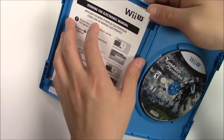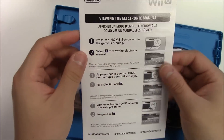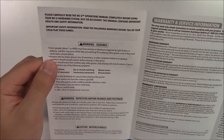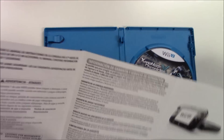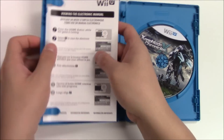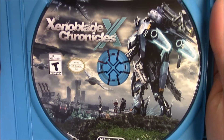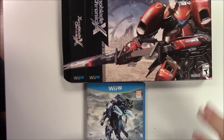Looking at the manual — from the front page you can see how to view the electronic manual. It's foldable: you've got the warnings, warranty, and service information, and another language section. Flip it around and you've got customer support info and the front cover again. And here's a zoom-in of the game disc.